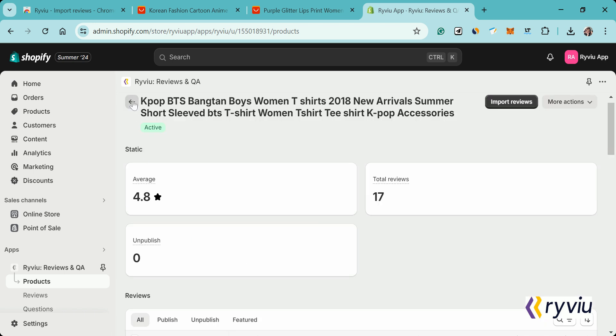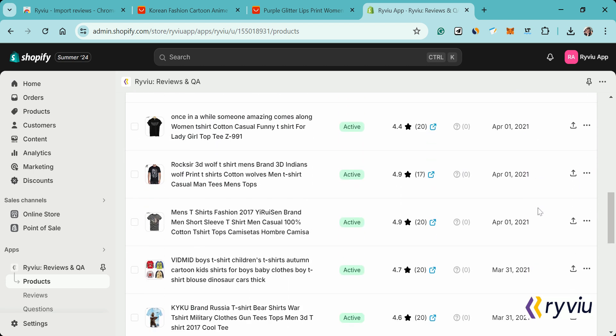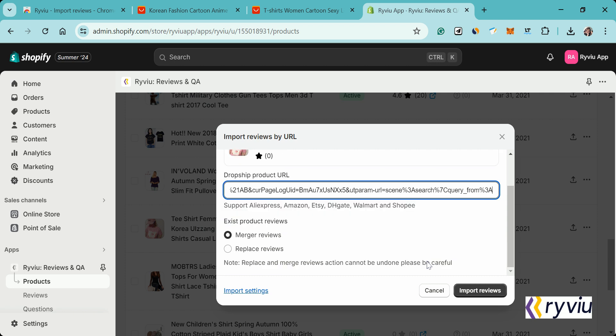Now let's try the second method. Click the Import Review icon on the product you want to add reviews to. In this tutorial, I am selecting a product that doesn't have any reviews yet. You will also see the import review pop-up as in the first method. Here, you just need to add the source product URL into the Dropship Product URL field. Remember to choose to merge reviews or replace existing reviews. Lastly, click the Import Review button.